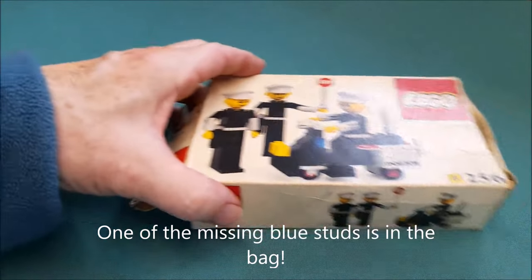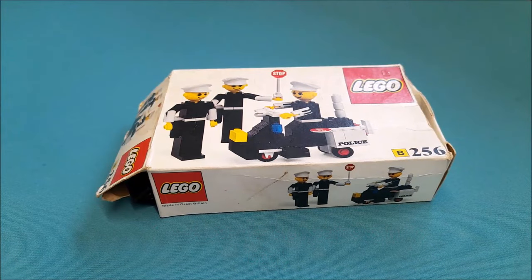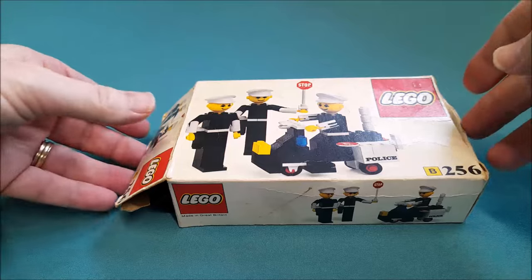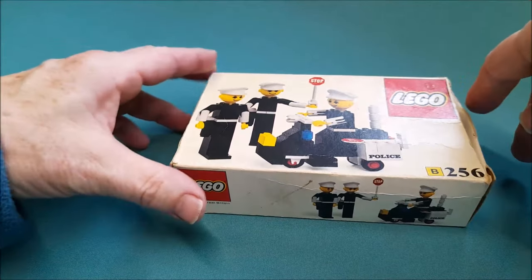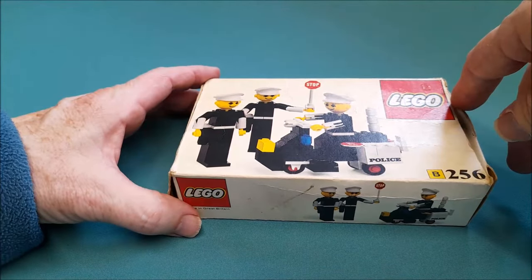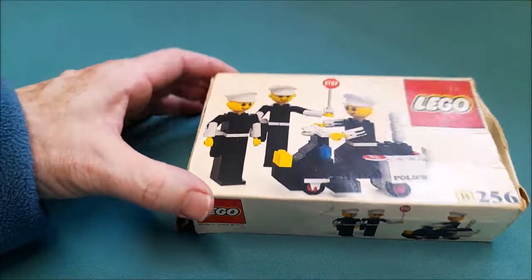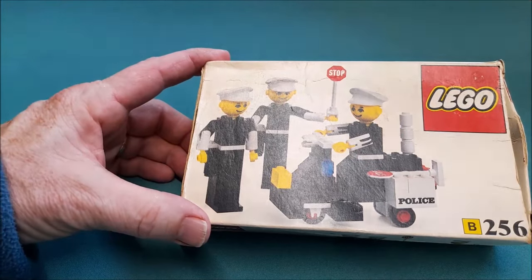This is Lego set 256 — actually 256 stroke 1 — and the set name is 'Police Officers and Motorcycle.' It comes under the theme of Building Set with People. When it was released in 1976, I think it retired in 1978 — I'm yet to be corrected on that. These are the old-style minifigures, or maxi figures as they were known.